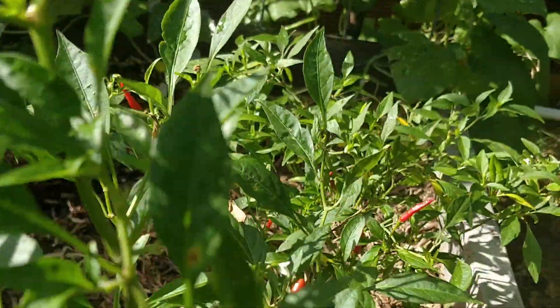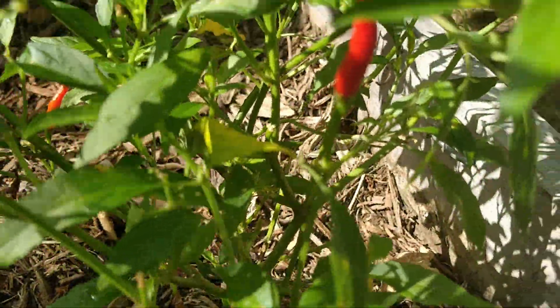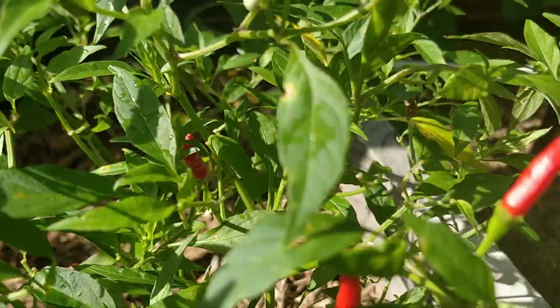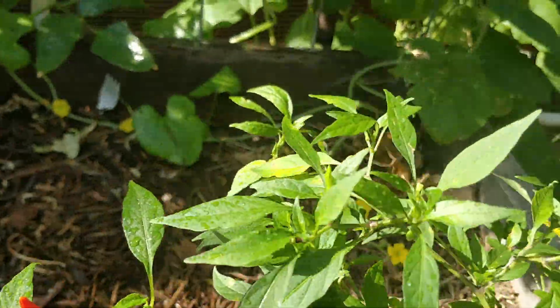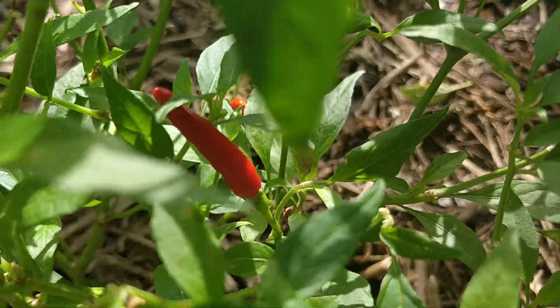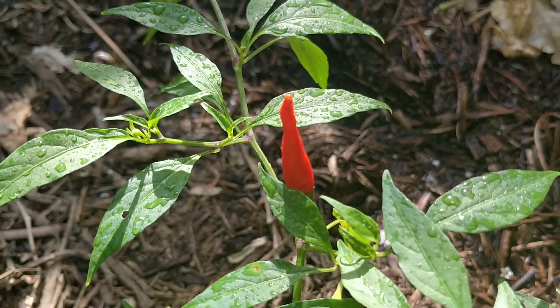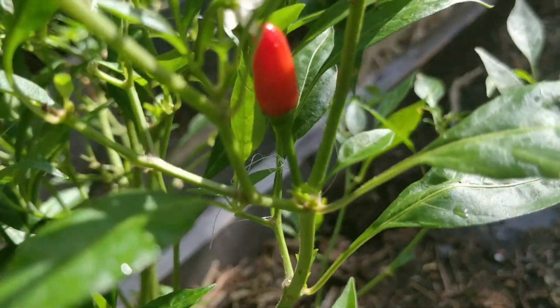Now let's look at another vegetable which requires moderate processing to collect the seeds — which is the chili. What we normally do is let it dry on the plant. As you see, these are some of the chilies which are getting dried. As they dry you can see the color changes darker, and you can feel it when it is fully dried.